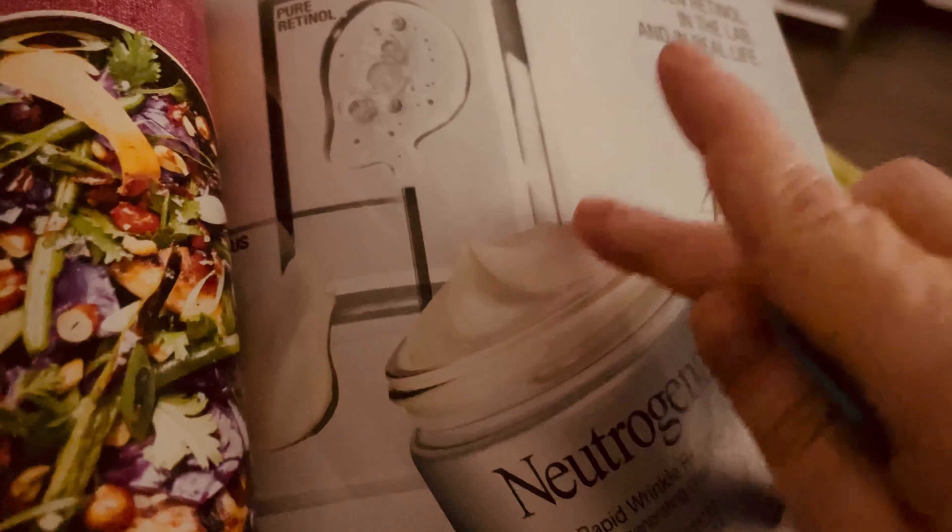Sweet potato and onion tempura with chive mayo. Pumpkin and cheddar strata — let's see what's inside. Butter, olive oil, shallots, salt, kale, egg, thyme, pumpkin puree, milk, heavy cream, mustard, egg, pepper, chipotle, and cheddar. Sounds pretty good, actually.